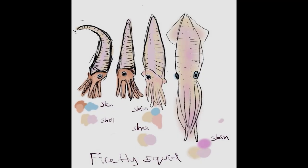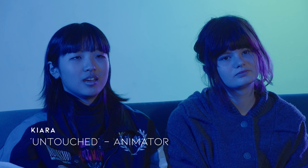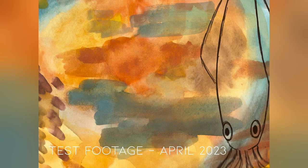Throughout the making of the film our roles became pretty clear. Me and Kiara were animators together. Polly would animate the evolution parts of the squid and I would animate the squid in the cave, and for the last part the third member was supposed to take on, we just split it in half. I animated on Procreate, so did Kiara, so we were able to share files between each other and that worked really well for us.